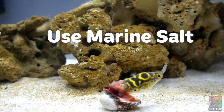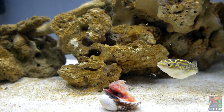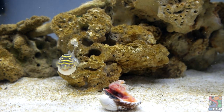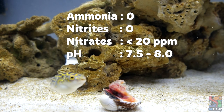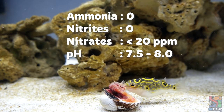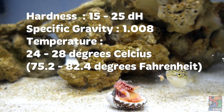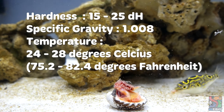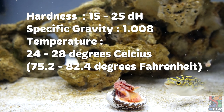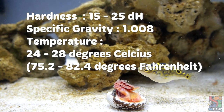Please use marine salt and not aquarium salt. You can use a refractometer to measure your water's salinity or specific gravity. The recommended tank parameters are: ammonia 0, nitrites 0, nitrates less than 20 parts per million, pH of 7.5 to 8.0, hardness of 15 to 25, specific gravity of 1.008, and temperature of 24 to 28 degrees Celsius or 75.2 to 82.4 degrees Fahrenheit.